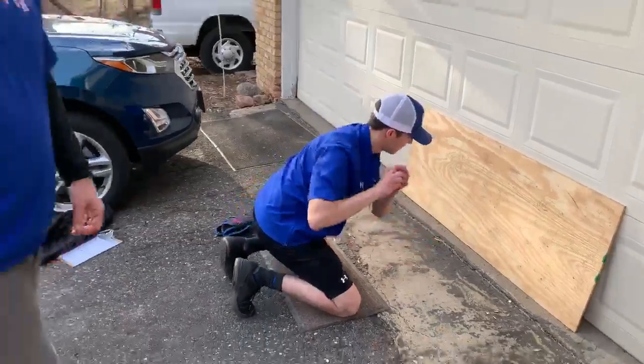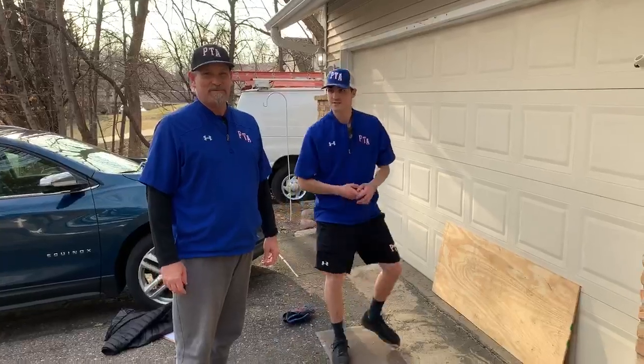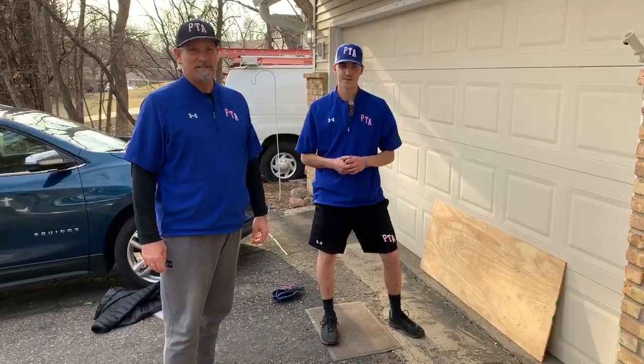This is Rob and Rickey with Pintar Academy. For more about Pintar Academy and our programs, visit PintarAcademy.com or follow us on Twitter. Thank you.